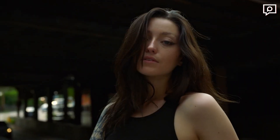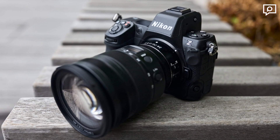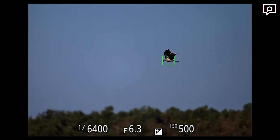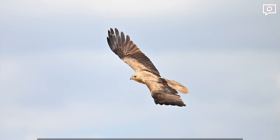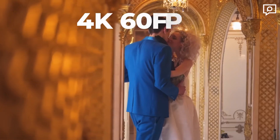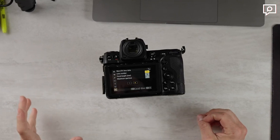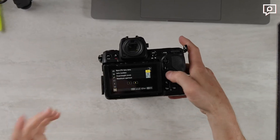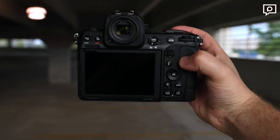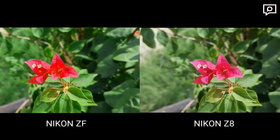The Z8 boasts a highly capable autofocus system with 493 phase-detection points covering 90% of the frame. It has an impressive sensitivity range from -7EV to EV19 with an f/1.2 lens. The camera offers multiple area modes, including pinpoint, single point, dynamic, wide area, and 3D tracking. The manual focus override and focus positioning thumbstick, or direction pad, provide precise control over focus, and touch focus adds convenience.